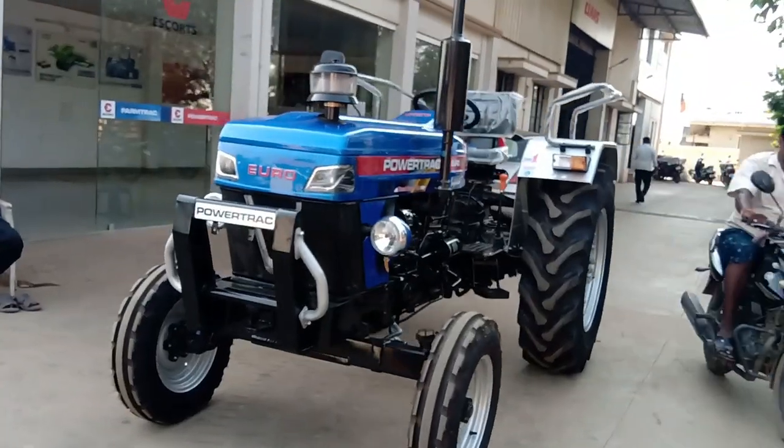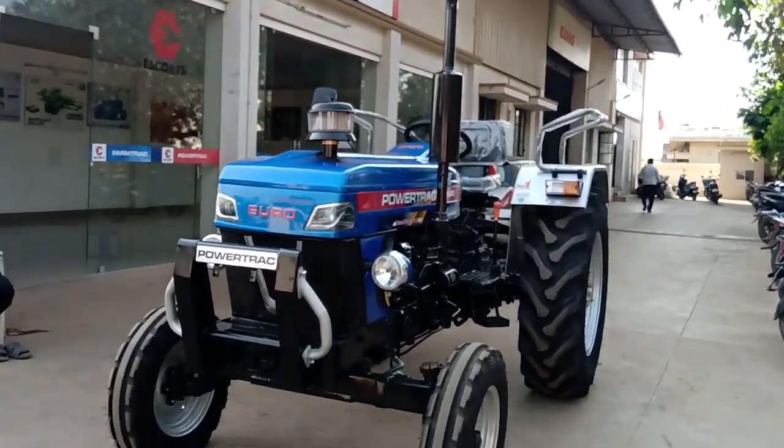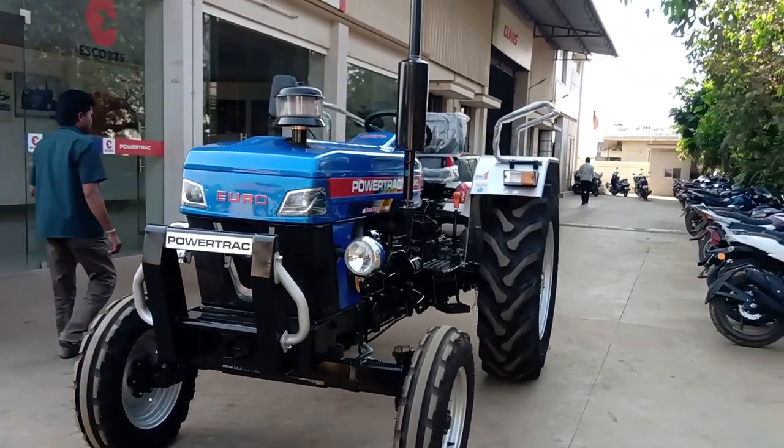Hi friends, my name is Nithish. Today, you have an Escorts Warrior Power Track Euro 42 Plus. This is a recent launch tractor.